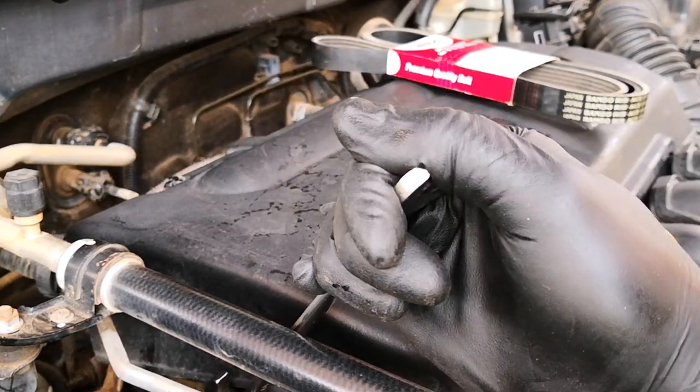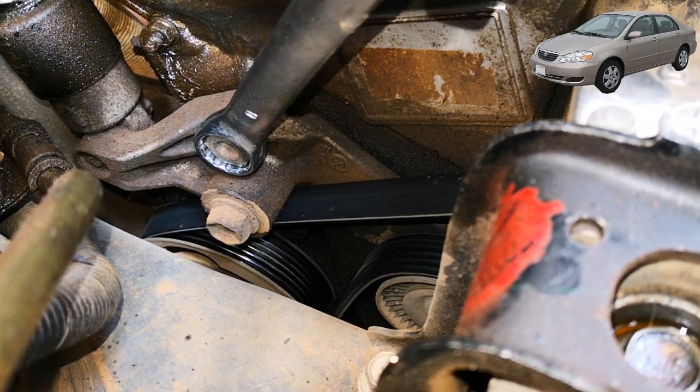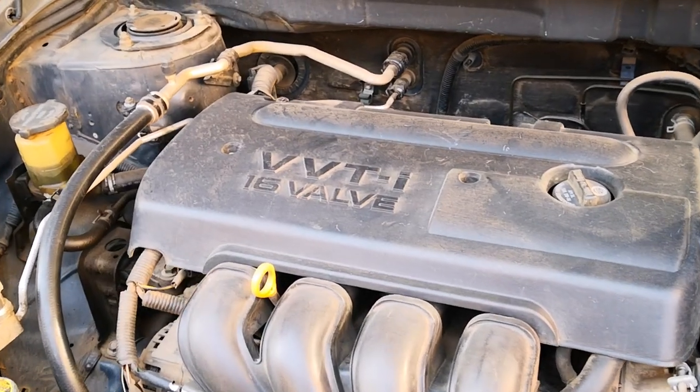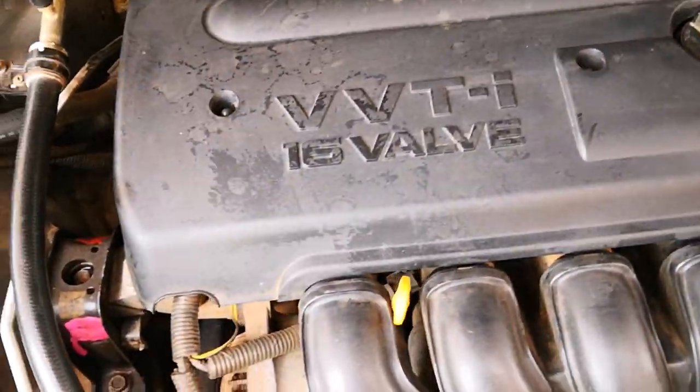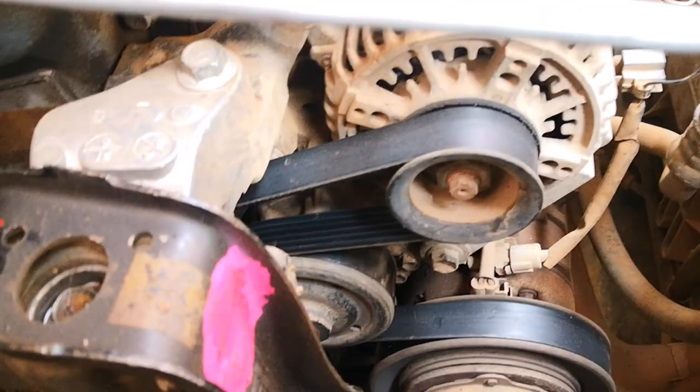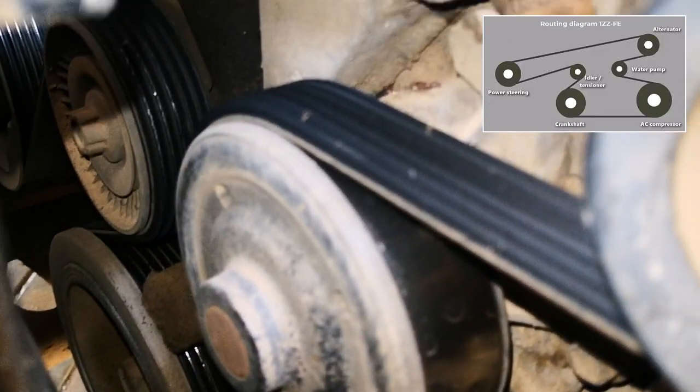Hi guys, today I'm replacing the serpentine belt on the 2002 to 2007 Toyota Corolla, or corresponding years of the Matrix, the Pontiac Vibe, or any other Toyota with the 1ZZ-FE engine. I'm hoping to show some good camera angles so that it's easy for you to follow, assuming you're planning to do this for the first time.